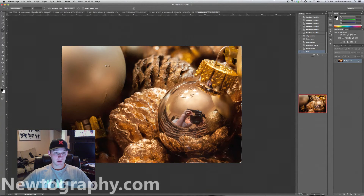Everything front to back is in focus, and this just isn't something that's really possible without this technique. You can up your f-stop and get a really small aperture, but you're going to have to shoot really long shutter speeds and you still aren't going to get everything in crystal clear focus. So that's what image stacking and focus stacking is for. This example is a little uncommon — a lot of the times you will do this with flowers and insects and things like that, but this is the tutorial just to show you how to do it.